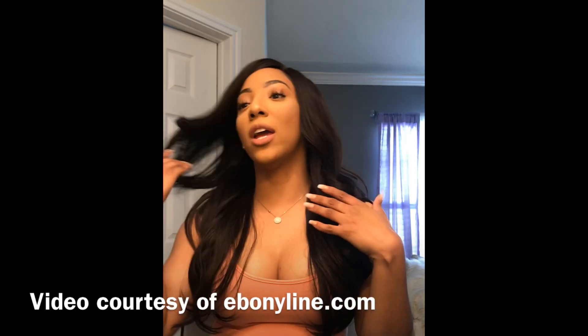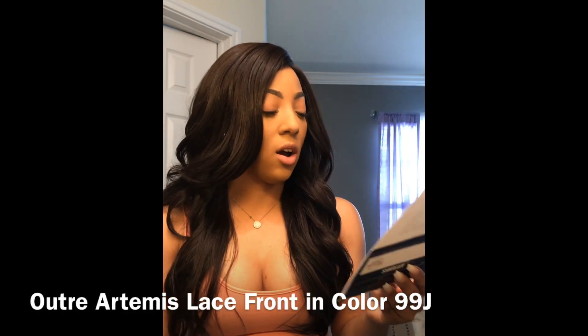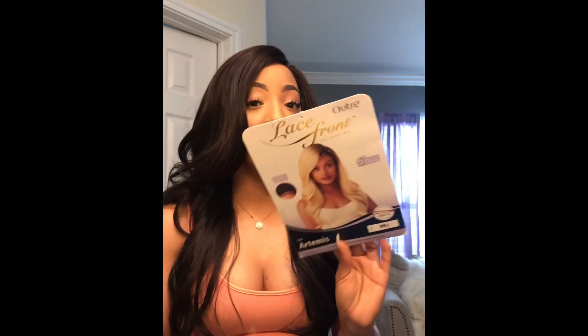If you guys are interested in knowing more details on this unit, keep on watching. So Ebony Line sent me this Outre lace front wig in the style Artemis. This is her.